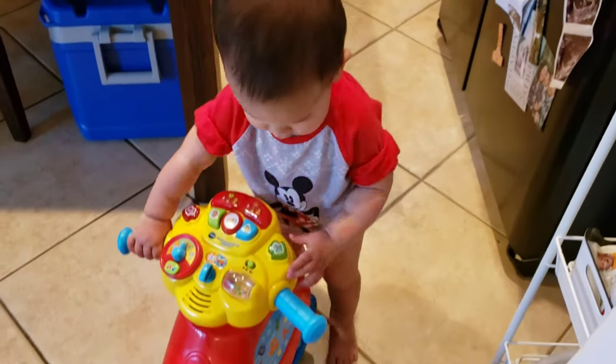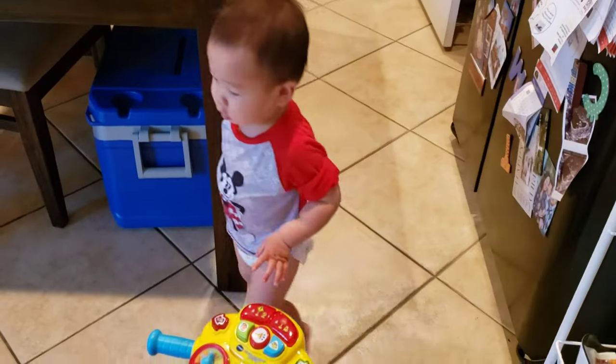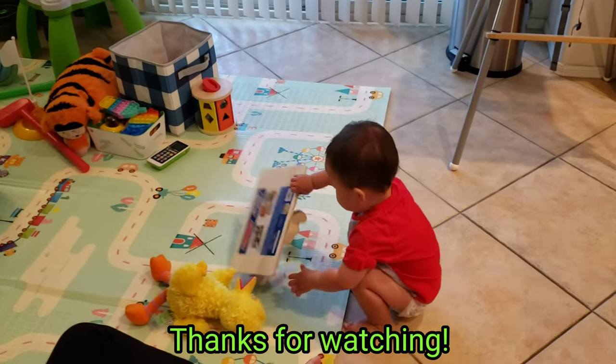20 minutes later, he's still playing with this — so that's amazing. It meets our seal of approval. Maybe that 20 minutes is about the max though; he's not interested anymore.